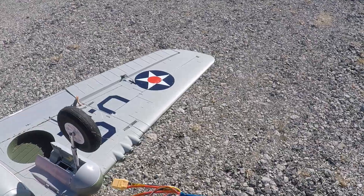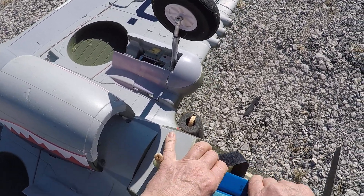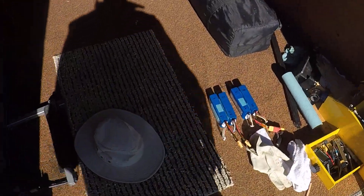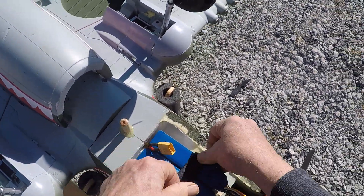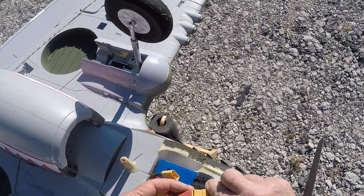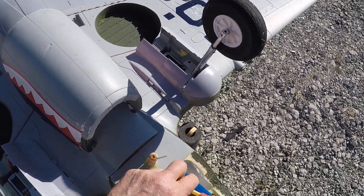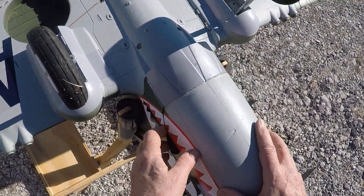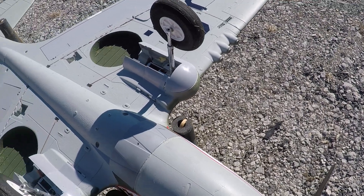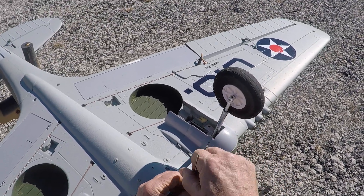Turnagy 5000 4S, 2 in series to make 8S. Anti-sparking plug. We've got magnets to hold the front end down, and a screw for the back — without the screw it will blow off. You really have to secure these hatches pretty good.